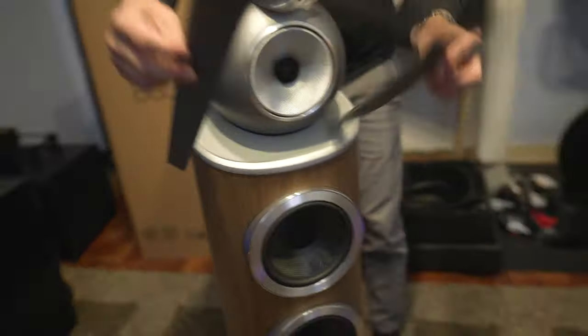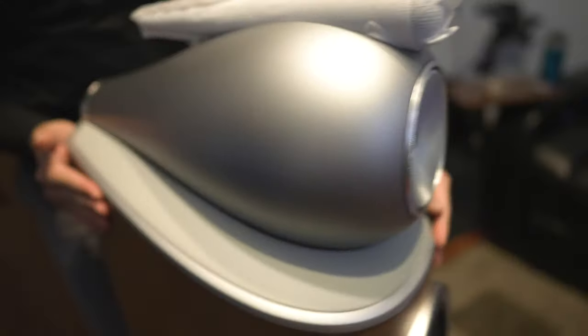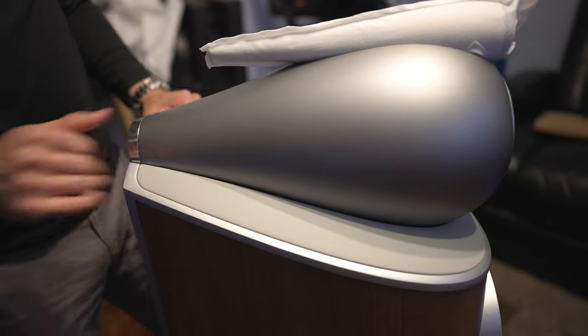Let's take off these little protective covers. This is different from the 805s — this has a whitish, almost light grayish leather finish with a nice texture on it. The 805s have a slightly smoother texture, but this one has almost a pebble texture, a nice feeling, and that is real leather.